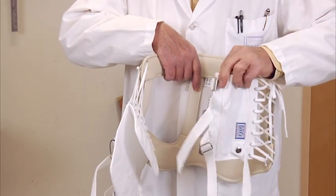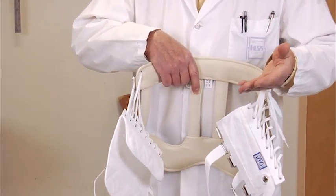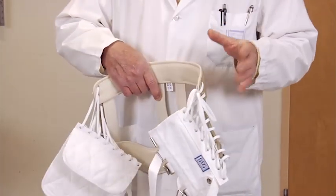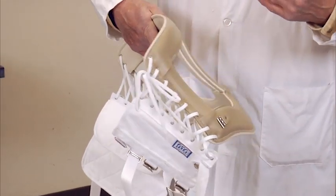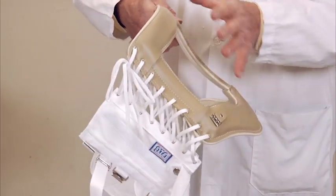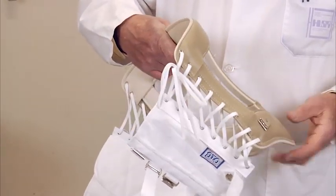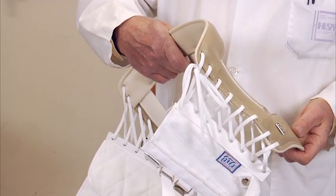On the front, we have either a hook closure or a Velcro closure. Regardless of the type of closure on the front, the idea behind the brace is simply to use hydrostatic pressure to contain the brace and use the frame of the brace as a rigid back, giving us support for whatever section of the spine is being worked on.